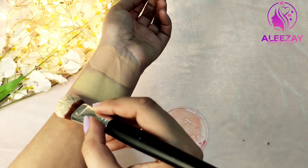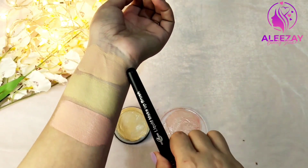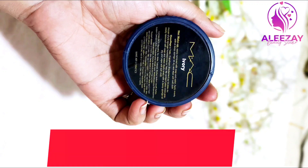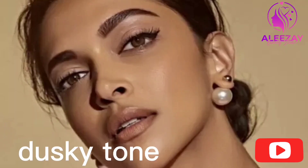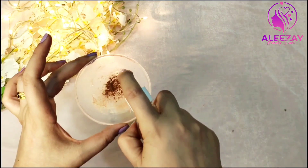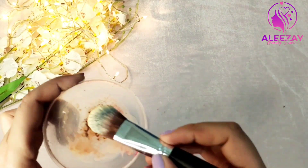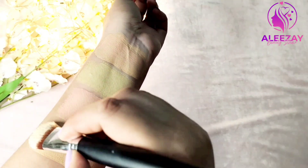If you have a salon and you have different types of clients, you can use the product according to your client. If your client has a pink undertone, you can immediately create a pink base. I am going to tell you — if you have a dusky skin tone client, you can change the tone according to your products. You have to pick the brown shade, and this is our fourth color which is in a brownish shade. This is how we can develop 3 more colors.